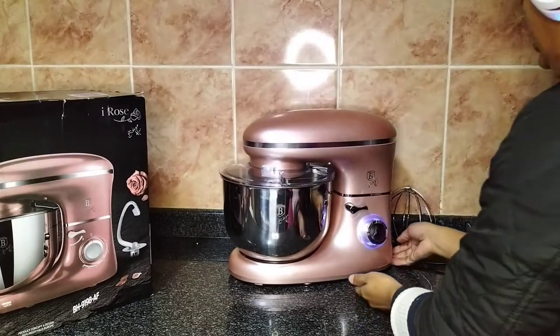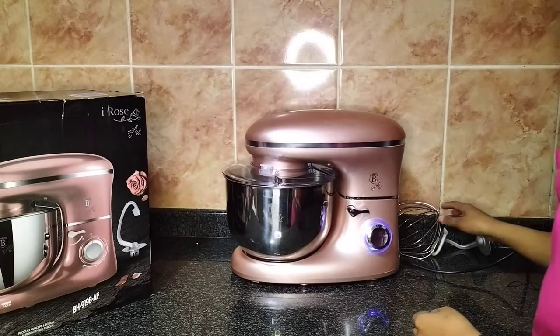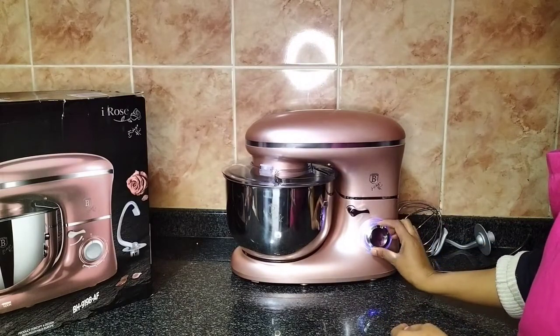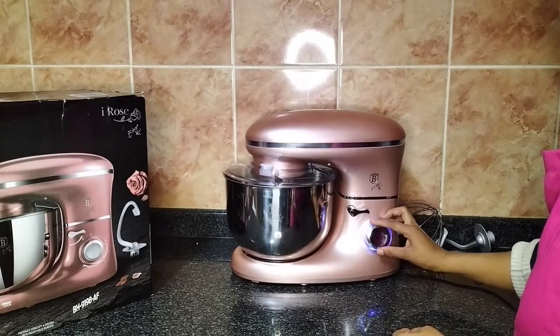When you switch it on, a little blue light comes on around the knob, so you know whether the machine is on or off. Because it stays on my countertop, I know when it's on and off simply by looking at the light — but that's also only if it's closed.